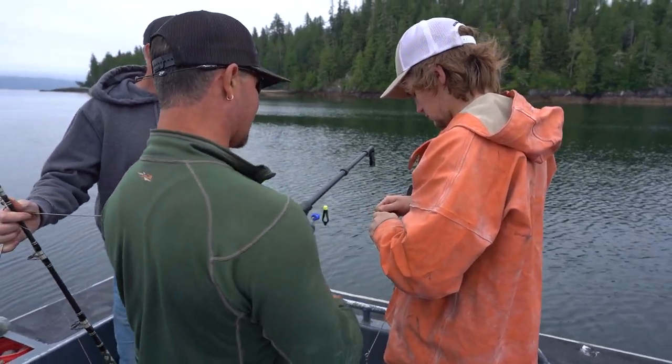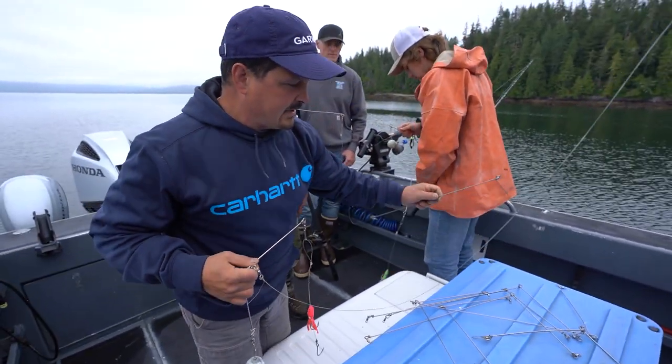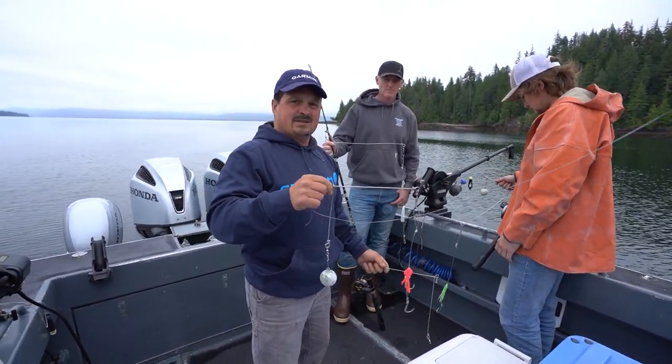So the spreader bar is just for when you're letting down — it doesn't tangle on your line. You've got two different sized spreader bars, and I like them for one reason mostly: because they don't get tangled up.